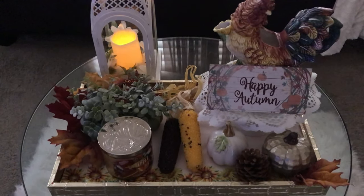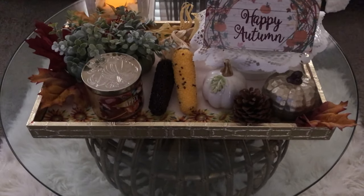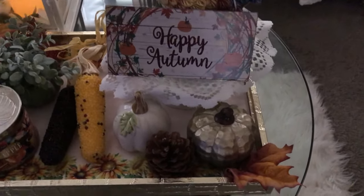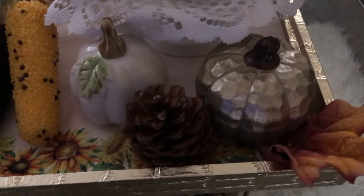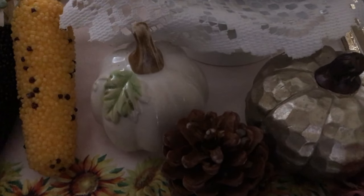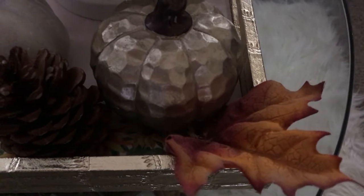Here is my early fall vignette. As you can see, I have a gold tray. Over to the right are my little pumpkins — I have a gold pumpkin, a pine cone, a white porcelain pumpkin, and one cute little leaf in the corner there.